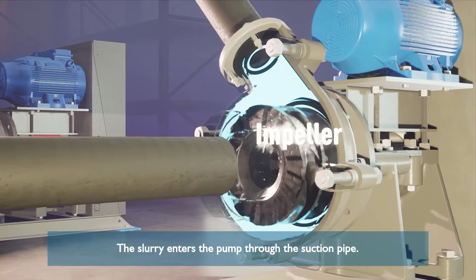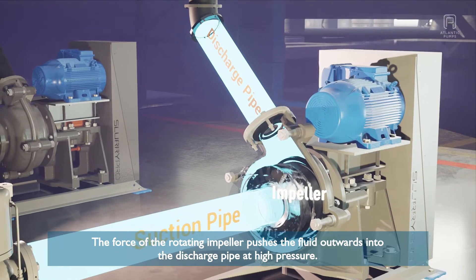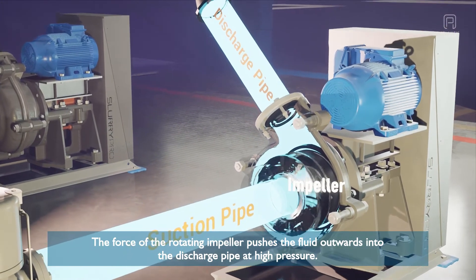The slurry enters the pump through the suction pipe. The force of the rotating impeller pushes the fluid outwards into the discharge pipe at high pressure.